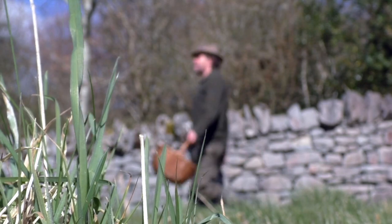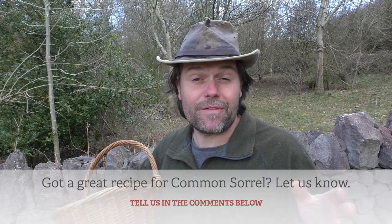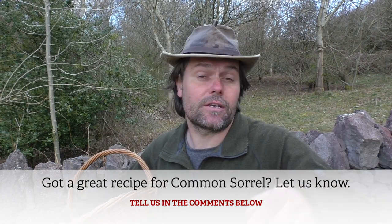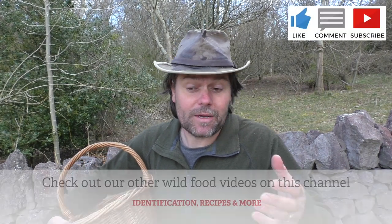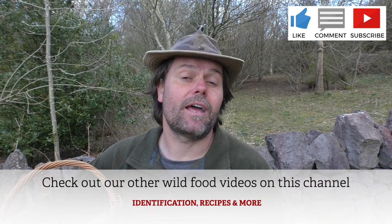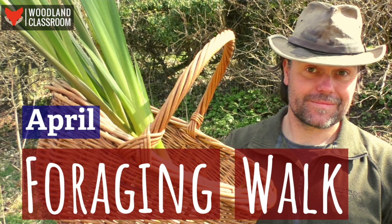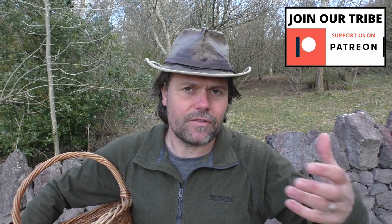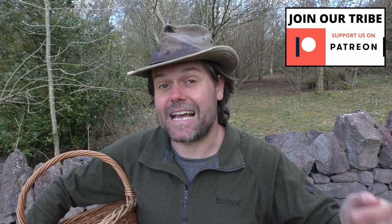So get out there and look for the common sorrel for yourself. I hope you found this video both useful and inspiring. If you've got a creative way to use sorrel in your own cooking, let us know in the comments below — I'd love to hear about it. If you want to get more videos like these, don't forget to subscribe to the channel, hit that bell notification, and give the video a like. This video is actually just a small segment of a much longer April wild food and foraging walk video that's exclusive to our patrons. Join us at patreon.com to access the full video plus 12 months of wild food videos, recipes, live Q&As, and more. We'll leave the link in the description below.